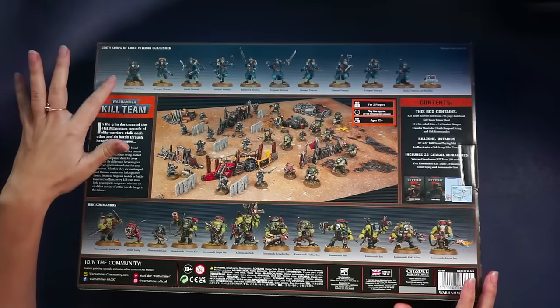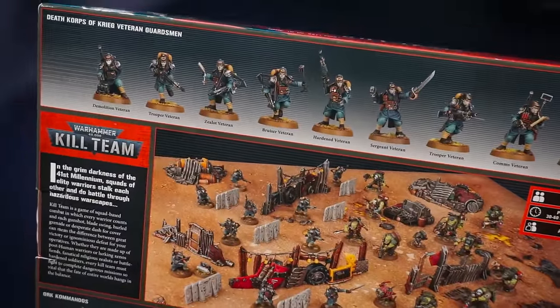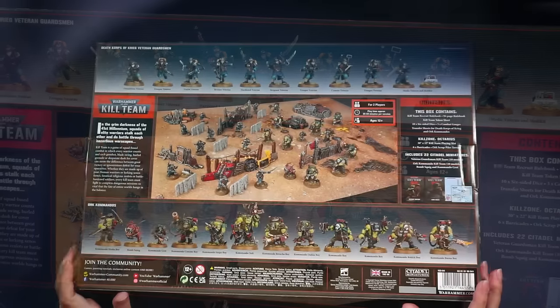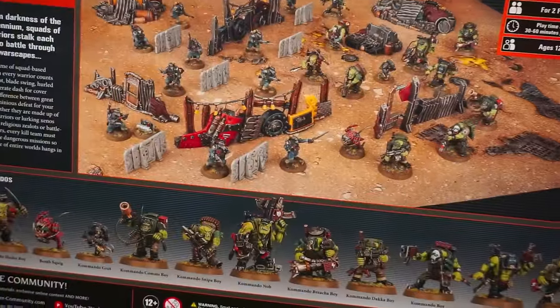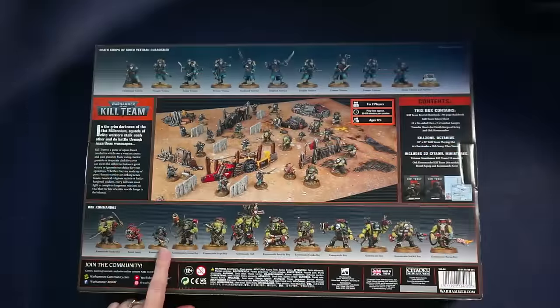We've got a demolition veteran, trooper veteran, zealot, bruiser, hardened veteran, surgeon veteran, trooper, comms trooper, another trooper, and a medic with a medkit. On the bottom we got the Ork boys. Look at this dual-wielding guy — that's pretty cool. A bomb squig! I love it. The grot — he has a grappling hook gun; I guess they use him to infiltrate the enemy or something. The comms boy, the sniper boy, a commando Nob — that's a big one, that's the main character here. The breacher boy.